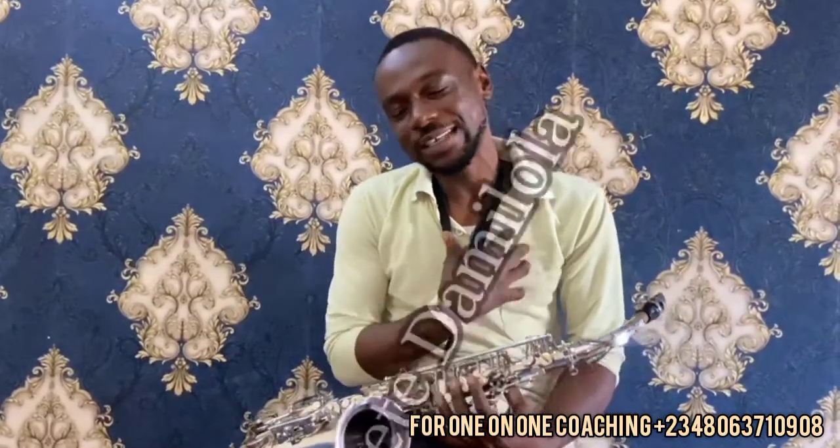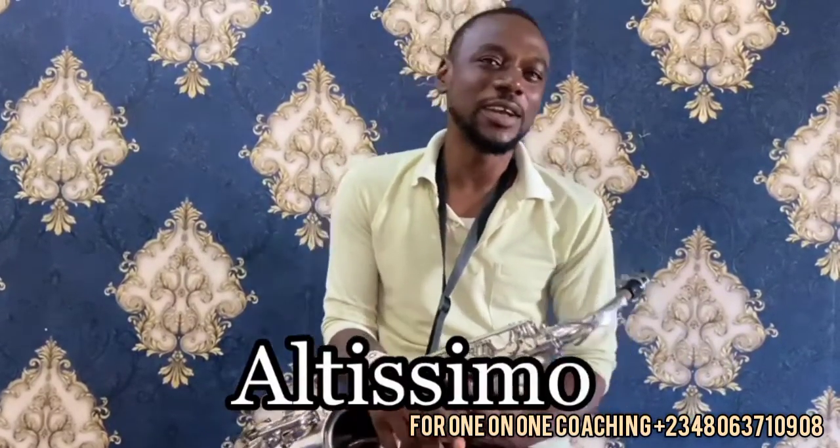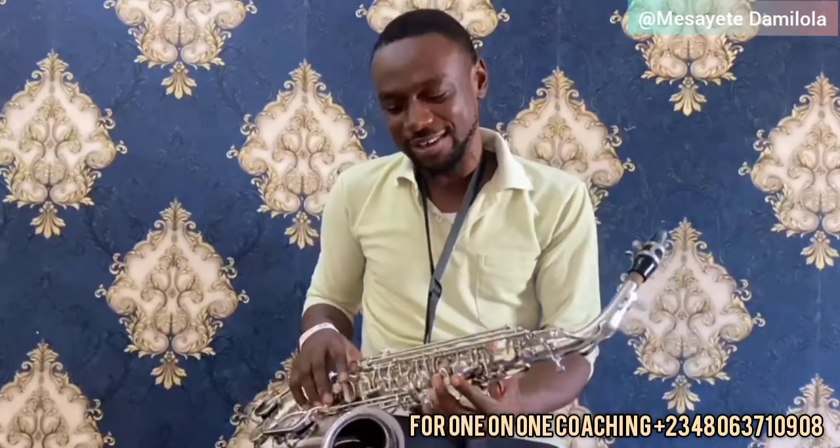Alright, welcome to another tutorial class. I still remain your saxophone tutor. This week I will be teaching you altissimo. If you are new on this channel or you are a returning subscriber, please click the subscribe button and the notification bell, so you are first to be notified anytime a tutorial class is done on this channel.